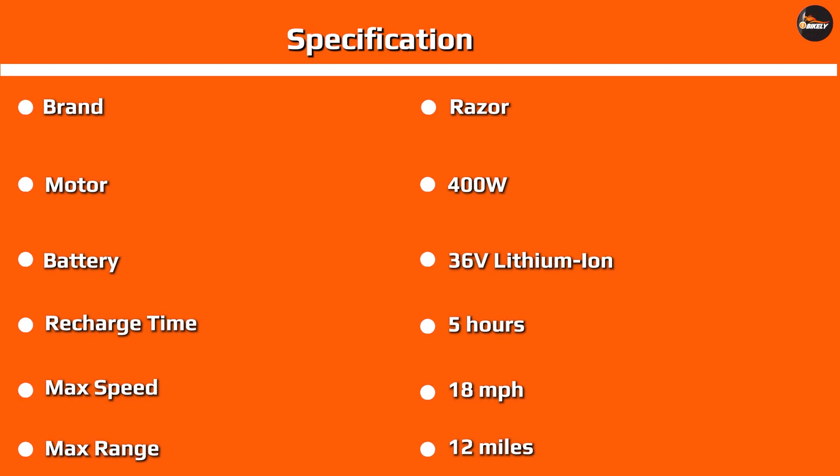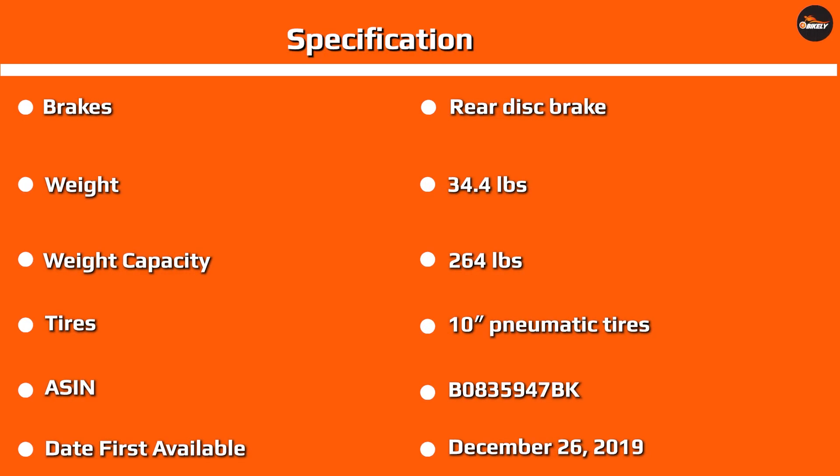Wheels and tires: the Hover One Alpha has impressive wheels — 10-inch air-filled tires that do a great job of damping bumps. They're so good that you'll barely notice the lack of a suspension system, as long as you never go off-road.